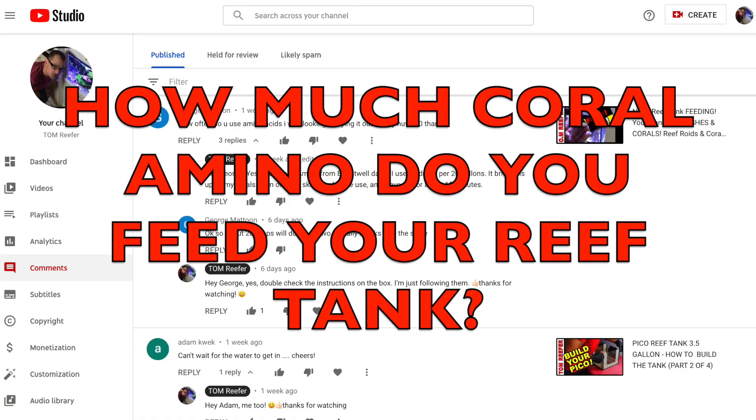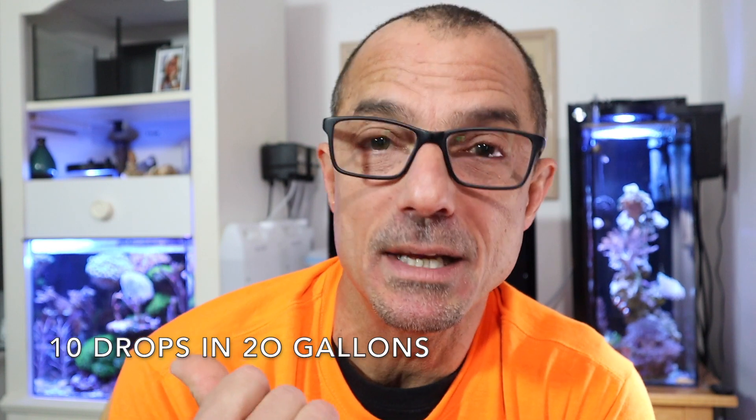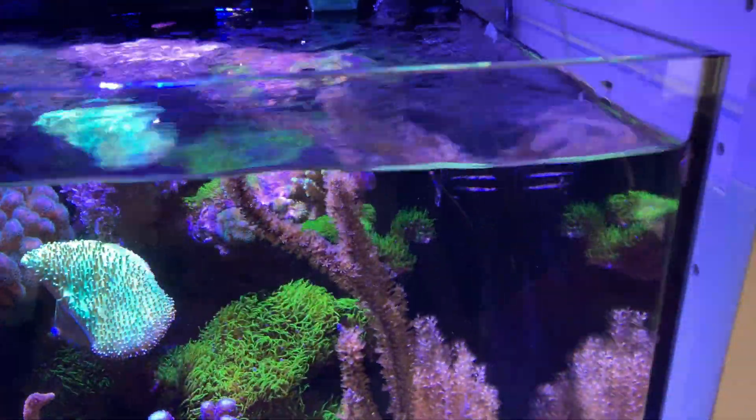First question, George asks: I use Coral Amino in my 20 gallon tank and I put 10 drops in 20 gallons. I shut the skimmer off for about 15 minutes, put the drops in a high circulation area, and then turn the skimmer back on. I've noticed it really brightens up the colors in all my corals, so I do that daily.